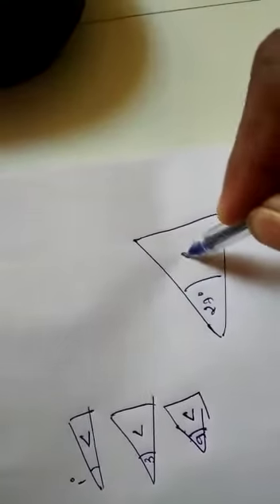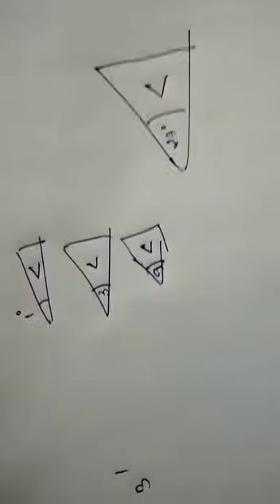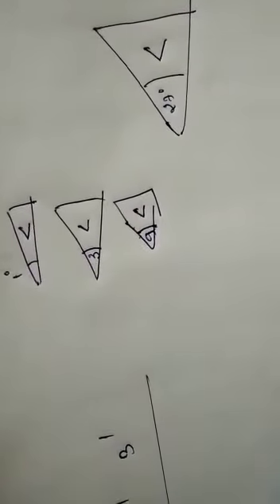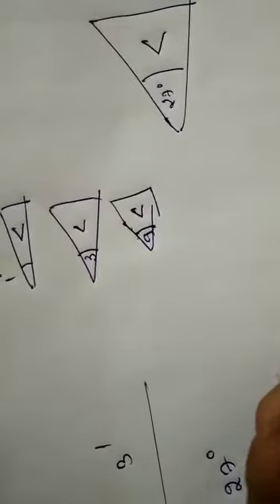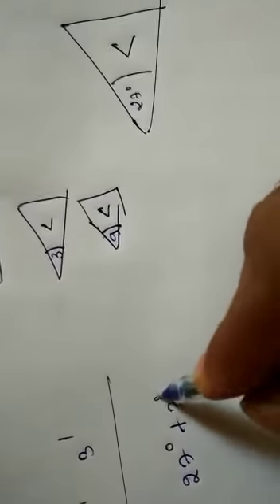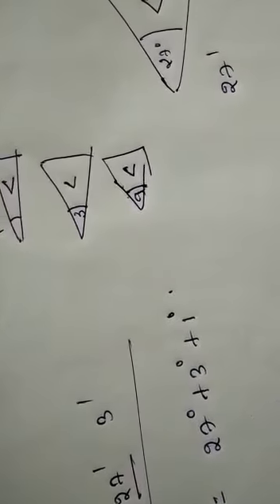Suppose I want to build an angle of 32 degrees, 27 minutes, and 3 seconds. To build this, I select gauges from the available set. For 31 degrees I select 27 + 3 + 1 degrees. For 27 minutes, 27 is directly available. Similarly, 3 seconds is also directly available.